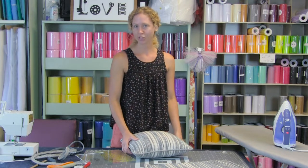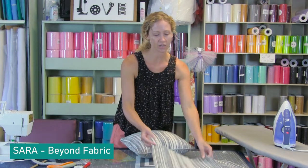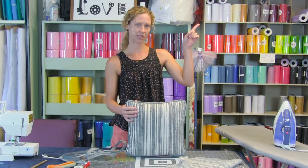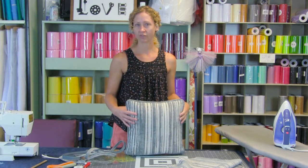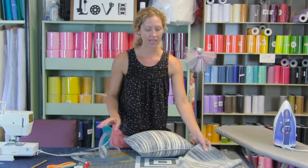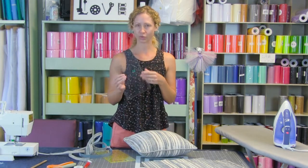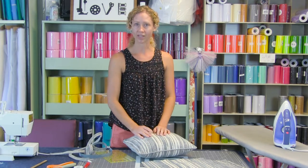Hello everyone and welcome to a special Make It Monday. We are going to do a focus video on showing how to install your bias piping and invisible zipper. This is a complimentary video to another one which shows the piping and invisible zipper, so please refer to that for all your beginning cutting instructions, for making your bias piping, and for cutting out your pillow pieces — including using our handy dandy tapered corner ruler, which helps eliminate those dog ears on your pillow. So let's jump right in and get started.